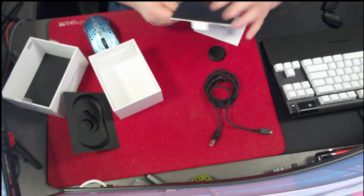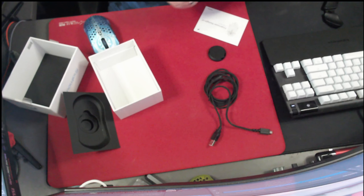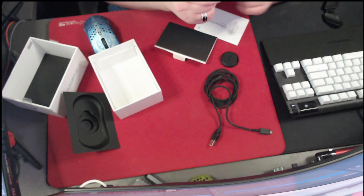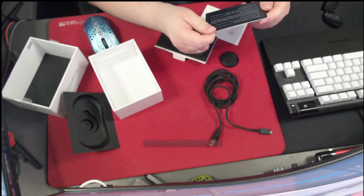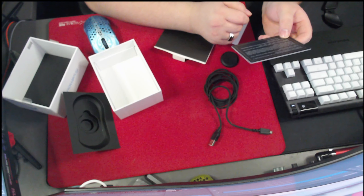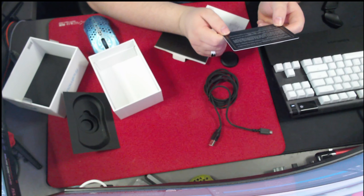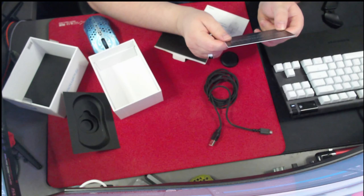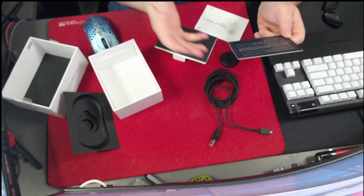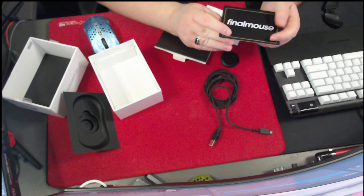It came with another card — I never really looked inside this thing. It's just Finalmouse information — telling you what the mouse is, the website, the support website. The DPI is 400, 800, 1600, and 3200. I normally use it at 800 — that's the best for me. I can't do 400, it's too slow. 1600 gets pretty fast, and 3200 is even faster. I don't know what the max DPI is for it, but it's cool.